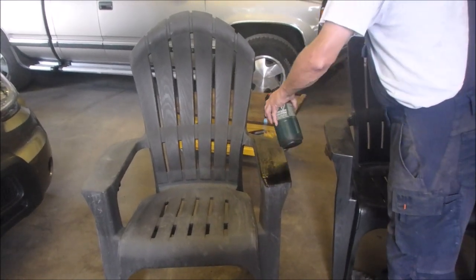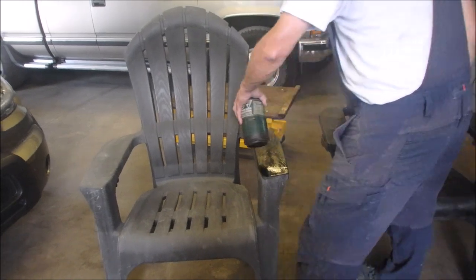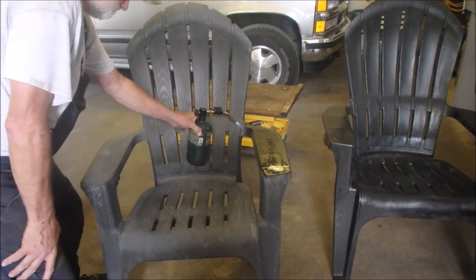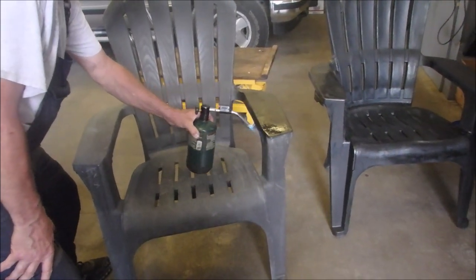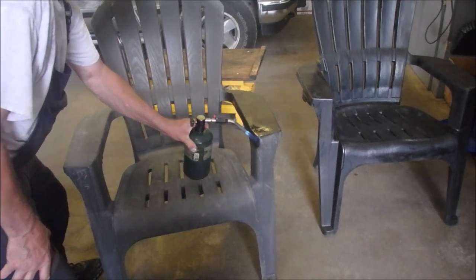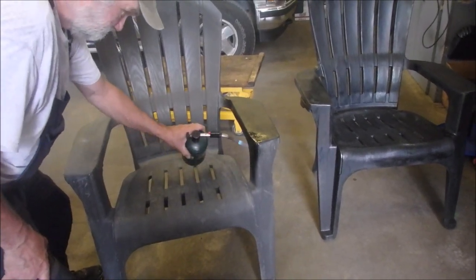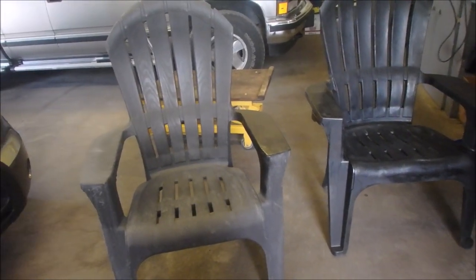We didn't bother doing the back side or the bottom because it looks pretty good. Just to give it a fresh look — so it gives you an idea how to do it. And that's it. Thanks a lot for watching.